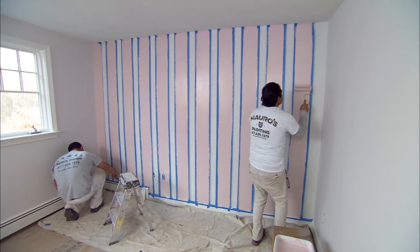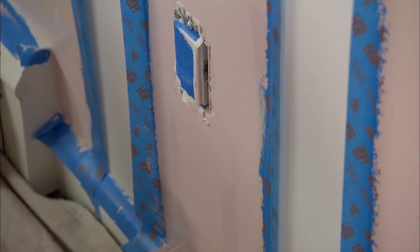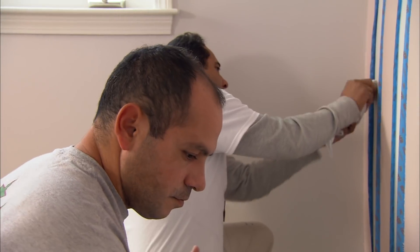Kevin, the last stripe is done. This needs to be dry for at least an hour until we put the second coat on. Looks good already.